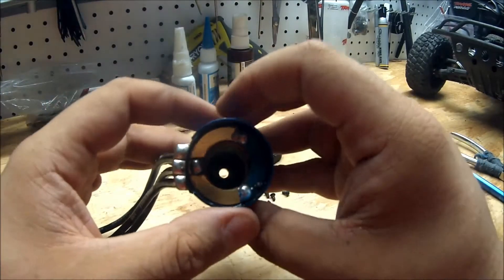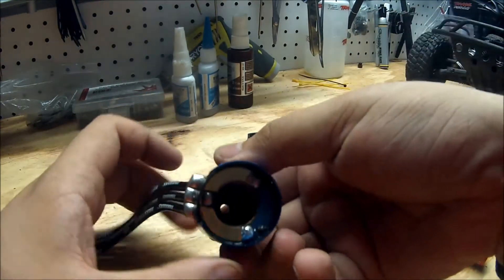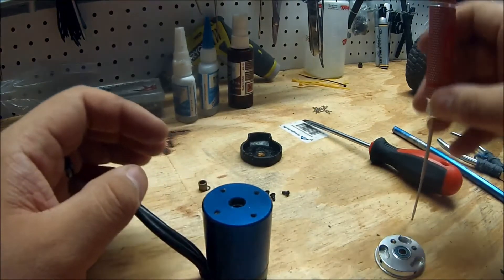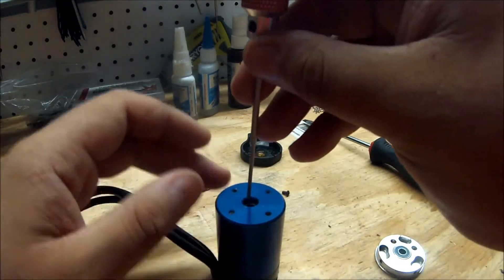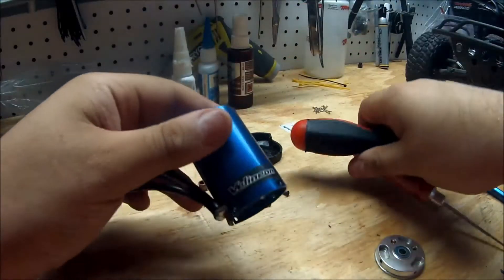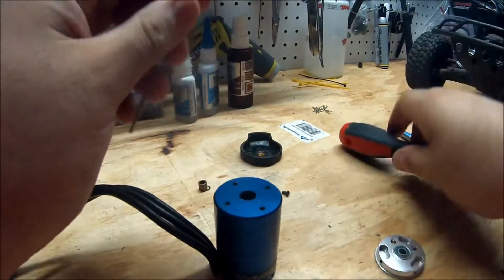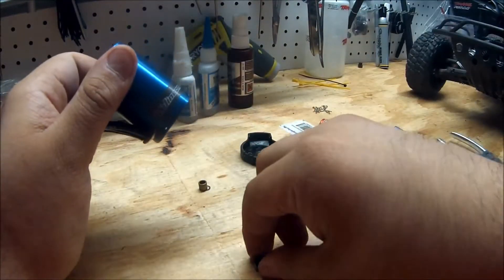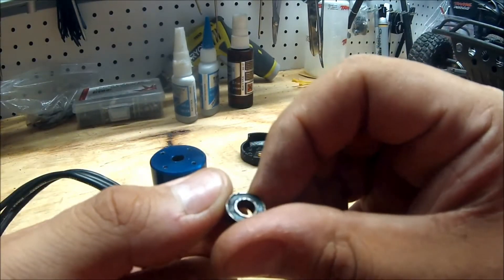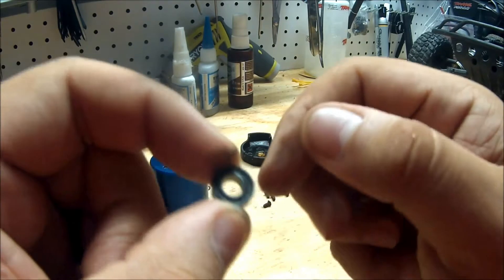You also have a bearing inside at the front end. We're going to pop that out by flipping the can over so the front is facing up, then use our one and a half millimeter tool and tap it with something on top. There's our front bearing — as you can see it's pretty dirty and gritty, and it looks worn down especially from the back. So we will replace these.